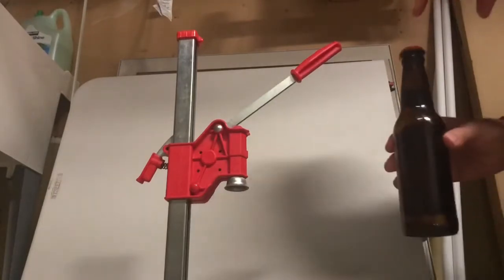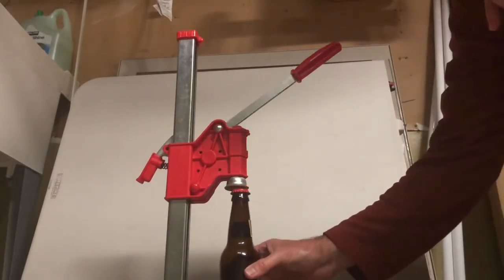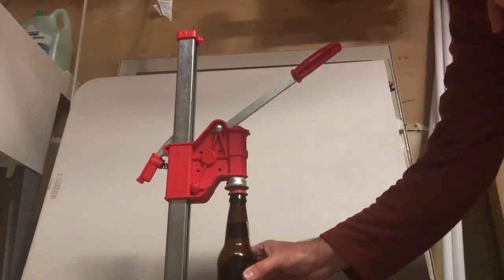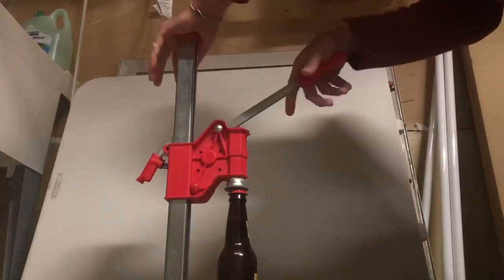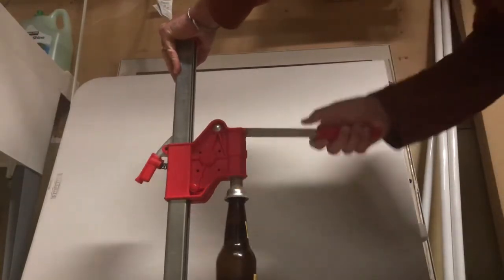To bottle with a benchtop capper, place the cap on the bottle, place the bottle on the shelf in the middle of the target, and then press firmly down and release.